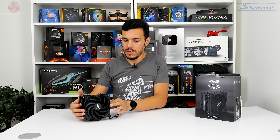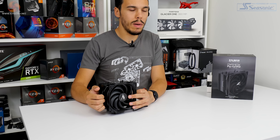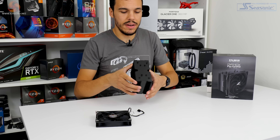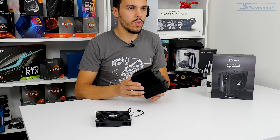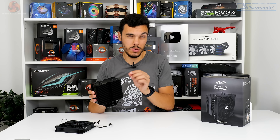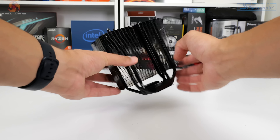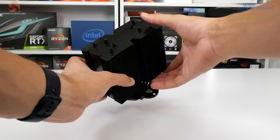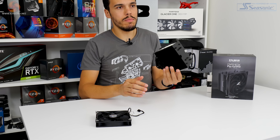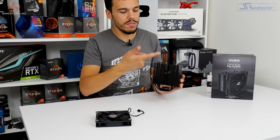Looking at the CPU cooler itself, as the name would suggest, Zalman has gone with an all-black design that personally I think looks really good. This is a dark black finish that is pretty high quality for our sample at least. I would go as far as saying this is be quiet-esque, which is really high praise from a quality perspective. Zalman advertises the electrophoresis application method for the coating and the consistency is very good.